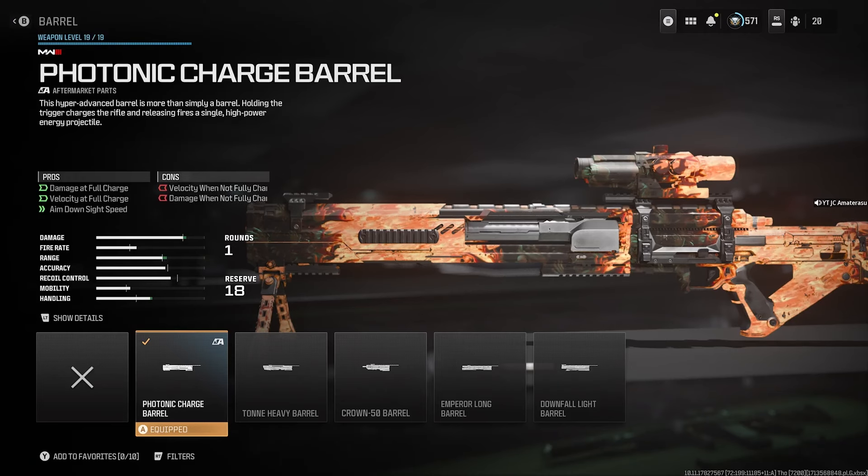To unlock the photonic charge barrel, first you need to have the Mors sniper rifle unlocked. Once you have it and hit max level on the Mors, which is level 19, you'll be able to accept the challenge for the photonic charge barrel. The challenge is to get 100 one-shot one-kills with this sniper. Once you get those 100 one-shot one-kills, you'll instantly unlock the photonic charge barrel.